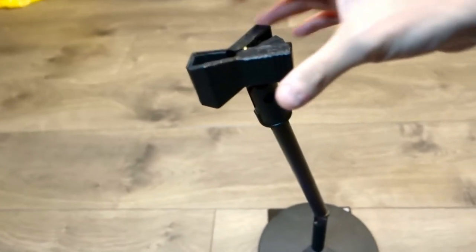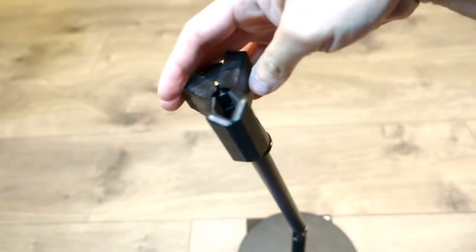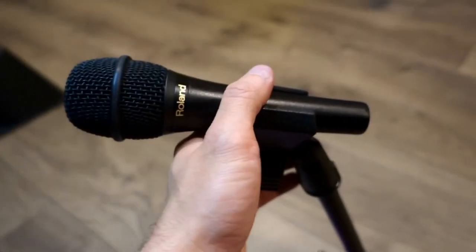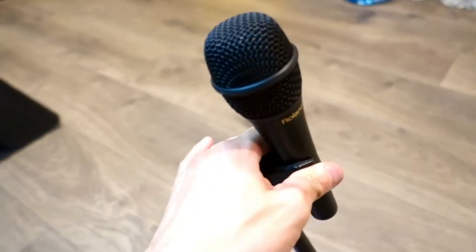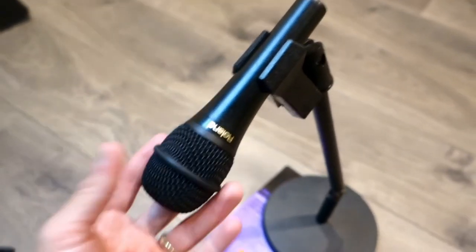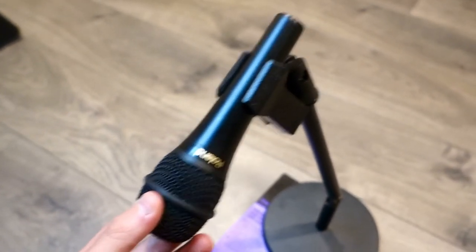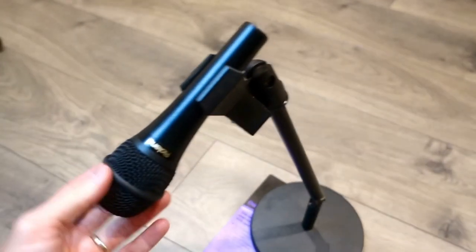This is bigger than a regular or standard mic holder. Here's the microphone going in — it moves really smoothly when you're placing it, and it holds really tight and firm. Moving it up and down, it doesn't really move at all. It holds tightly — the base is what moves, not the microphone clip itself.